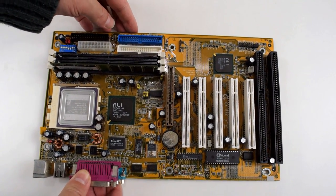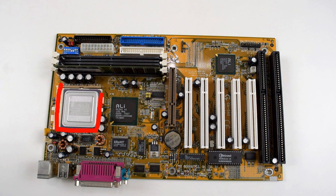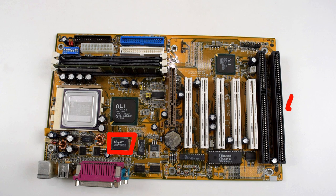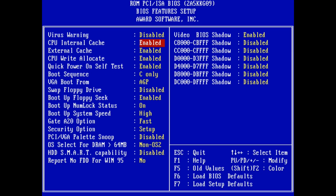Now the AMD K6 2 Plus changes all of that. The chip comes with 64 kilobytes of level 1 cache, however it also has 128 kilobytes of level 2 cache on the CPU, and it's those 128 kilobytes of level 2 cache that give the AMD K6 2 Plus a performance boost. The cache on the motherboard simply becomes level 3 cache. You can turn off caches in the BIOS which slows everything down — not a feature anyone wanted, but useful for playing old games. This is one key feature of the Socket 7 platform.